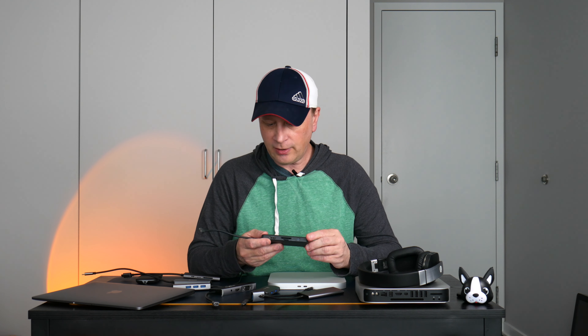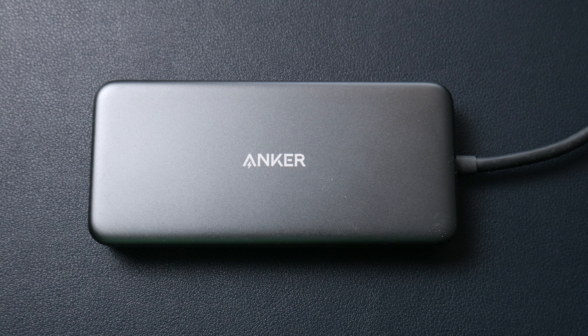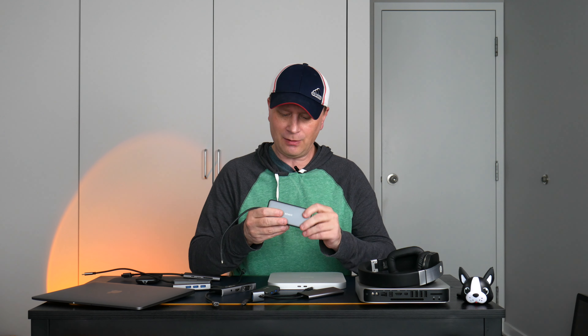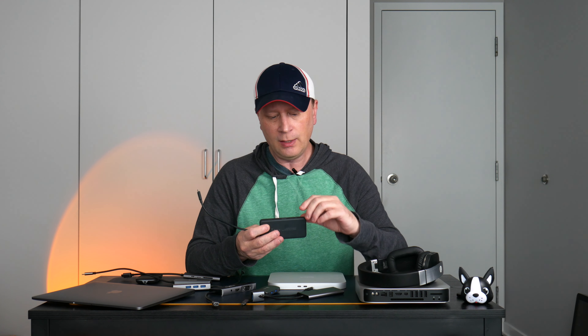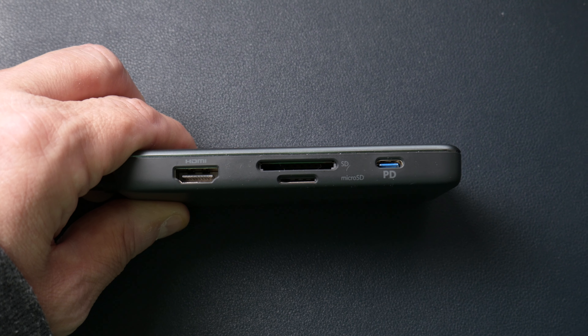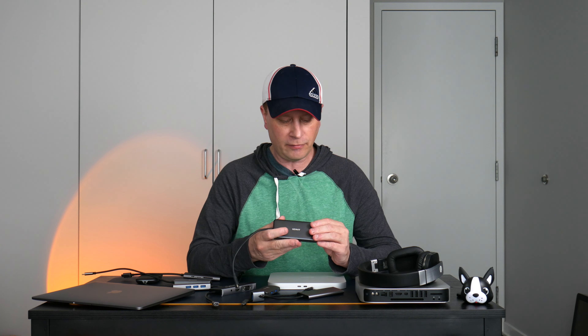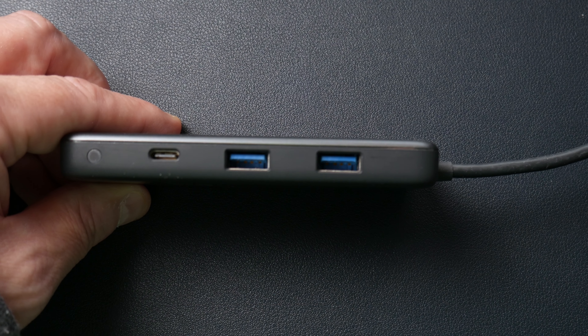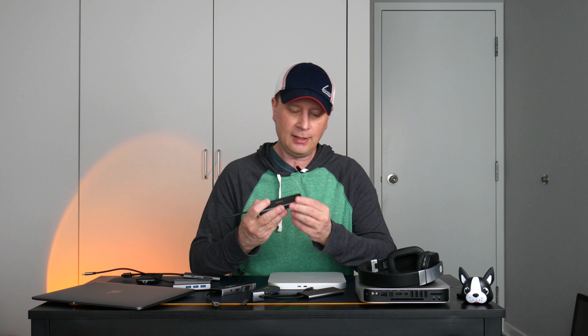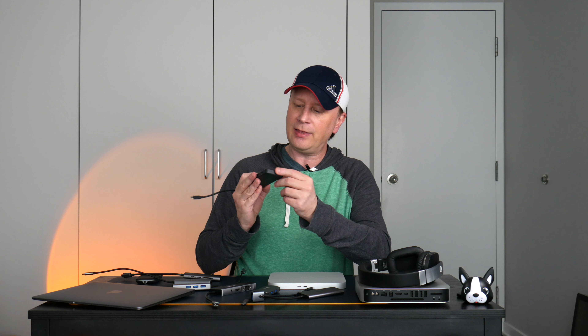This one is by Anker, and I've probably had it the longest — one of the ones I started with. It's metal and plastic construction. Anker is a good name in hubs. On one side it's got HDMI, two SD card readers (micro and standard), and a USB-C power input. On the other side it's got two USB-A, and then a USB-C port that's actually data — not just power. It also has a little indicator light. So that's a nice feature.